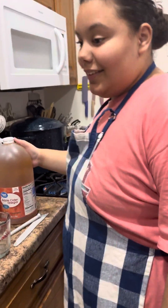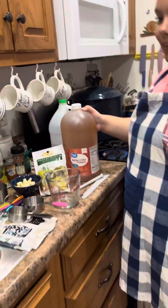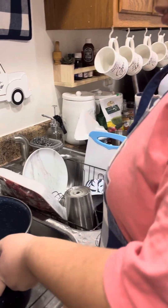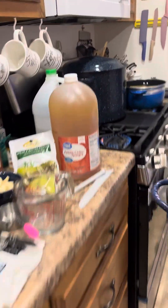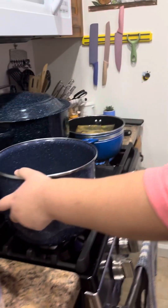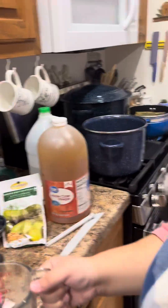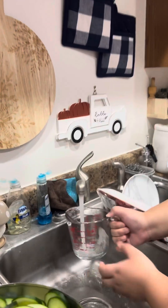Hi, everybody. Now Essence is going to show you how to do the brine. Essie takes a regular pot and puts it on the stove. I turned it on for her — she had never done that. And she's going to add four cups of water. Four cups.